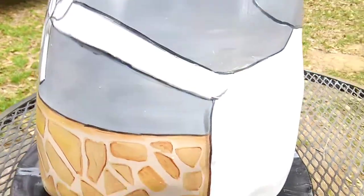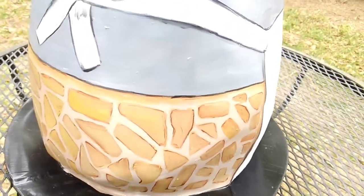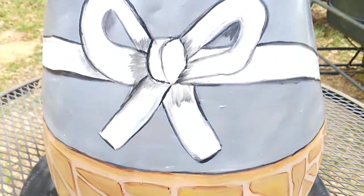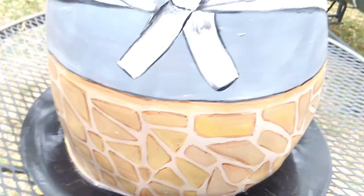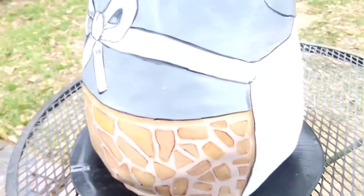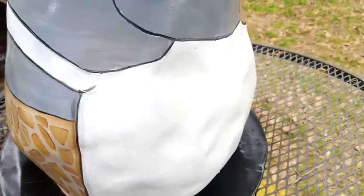I wanted to give it a different kind of look than what I usually do, and I nailed it. I absolutely love it. I have a lot of sunshine today — South Alabama, I mean, it doesn't get more South Alabama than this unless you're in Mobile. It's been a gorgeous day.